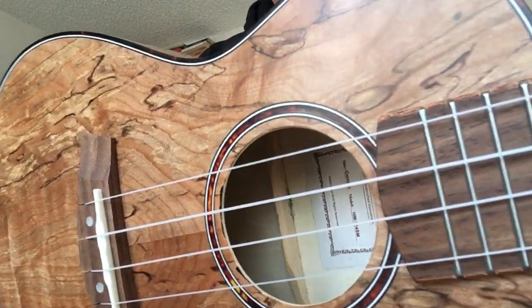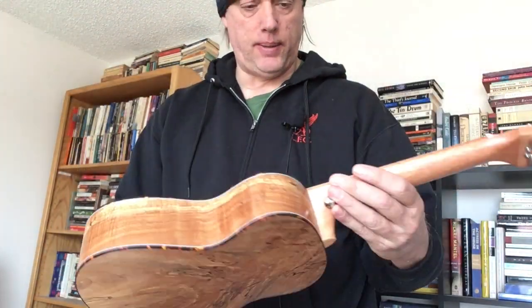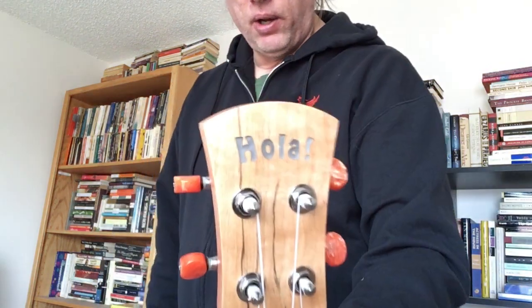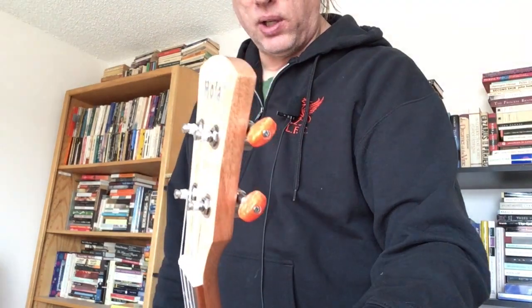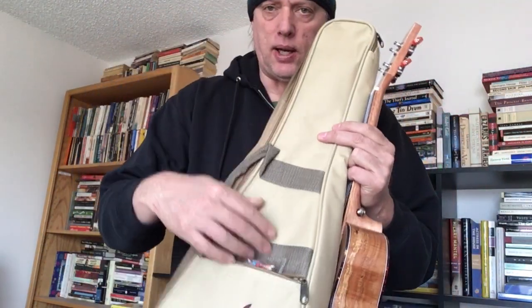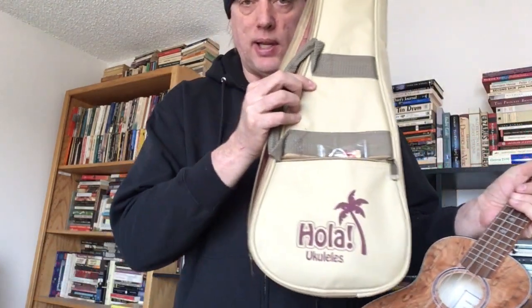There's a rosette and binding — probably not real tortoiseshell but pretty nonetheless. Looks like a sandalwood fretboard or something of that ilk. Interestingly, there are orange tuners on these, which I thought would annoy me but it doesn't — it's actually quite pleasant and cheerful. These come with a really nice gig bag and a strap, which I don't use but a lot of people seem to want these days.